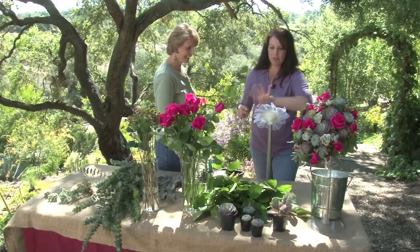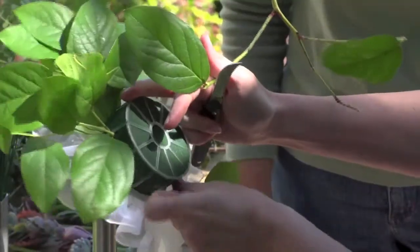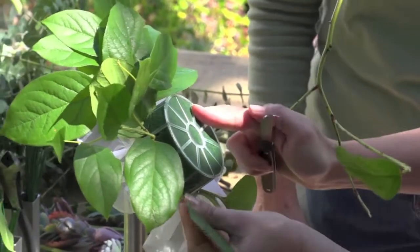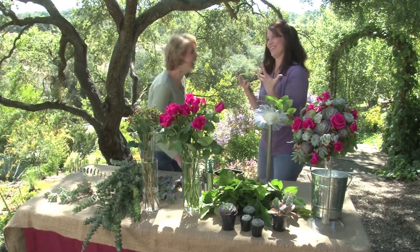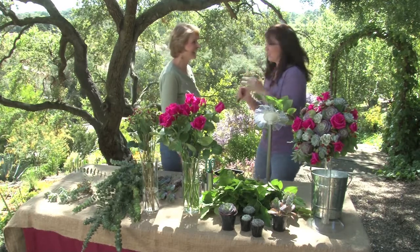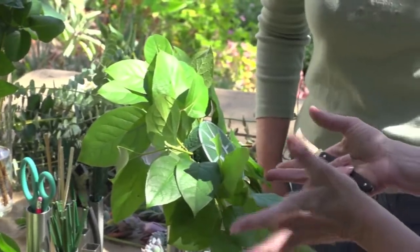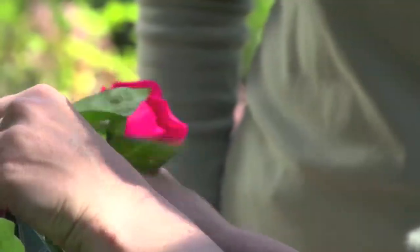The first thing I'm going to do is give a foundation of greenery to establish my overall shape. Can people actually use lemon leaves from the trees in their garden? Absolutely — I have a term for it, I call it 'rhodesitia,' meaning anything you can find in your garden. So I'm going to do some background roses, what we call line flowers.